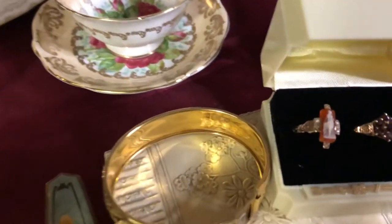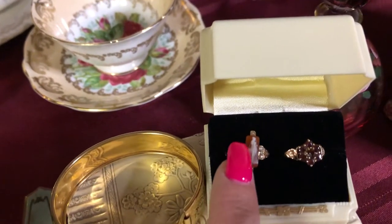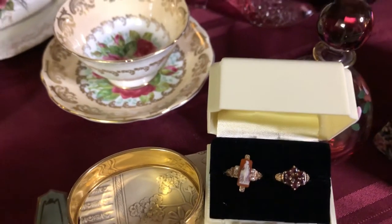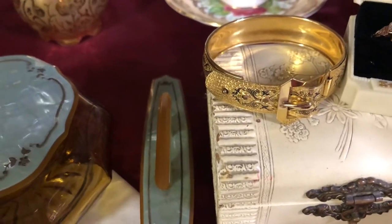I've collected these two rings here in this box. The one on the left is over a hundred years old, and this one is from 1940. There's also a buckle bracelet that's old as well.